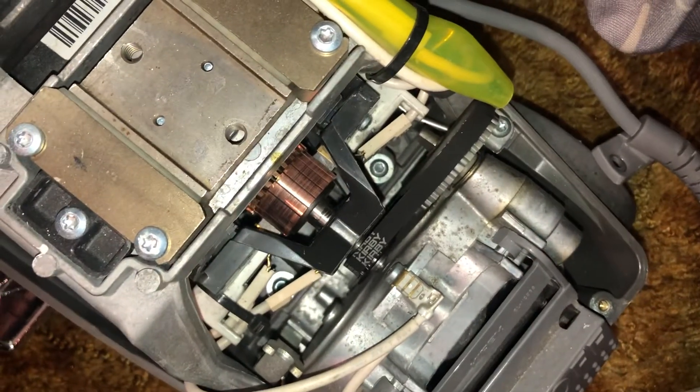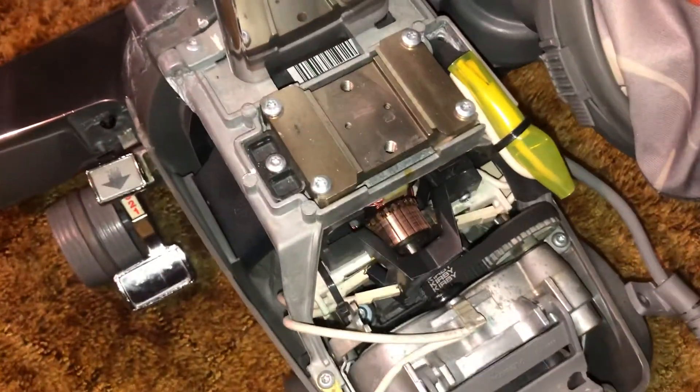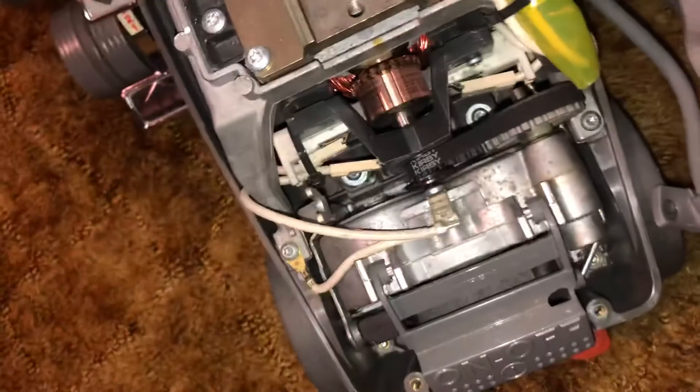That's looking a bit better. Maybe a little more work will do, but yeah, that commutator needed it pretty bad.